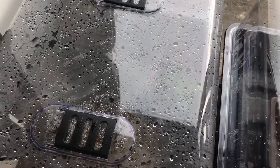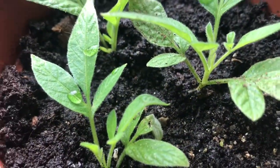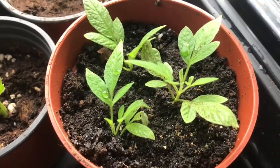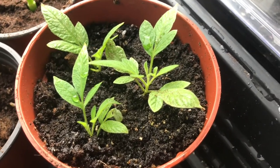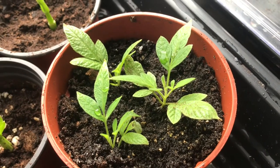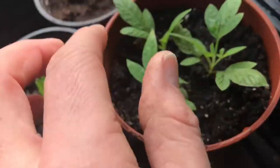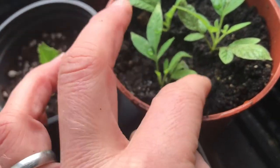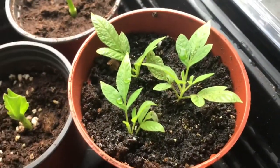Right, here we are at day 15. I had a look just now and we have visible roots on these cuttings — the ones taken from the tops of the pepino plant. You can see they're still nice and green, quite sturdy, and obviously showing signs of rooting. Success!